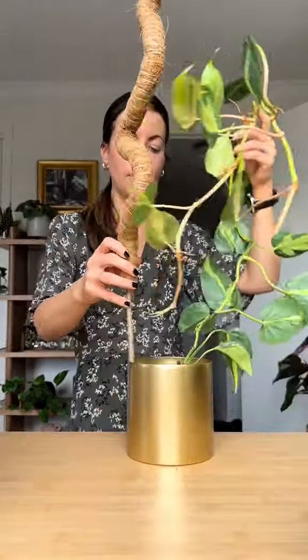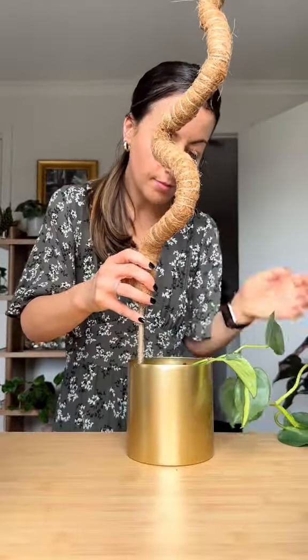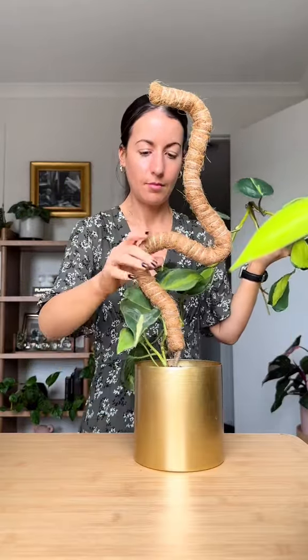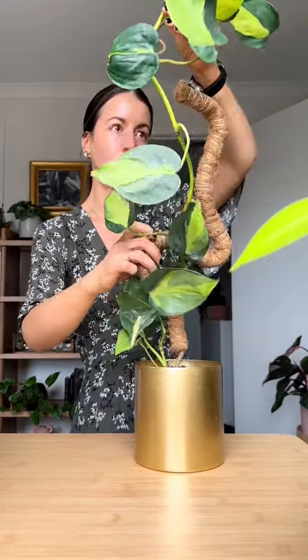It's less stiff looking and you can also make it into whatever shape you want, meaning that it can take up whatever space you want. I like to bend it first and then push it gently into the soil, making sure not to take out any roots.